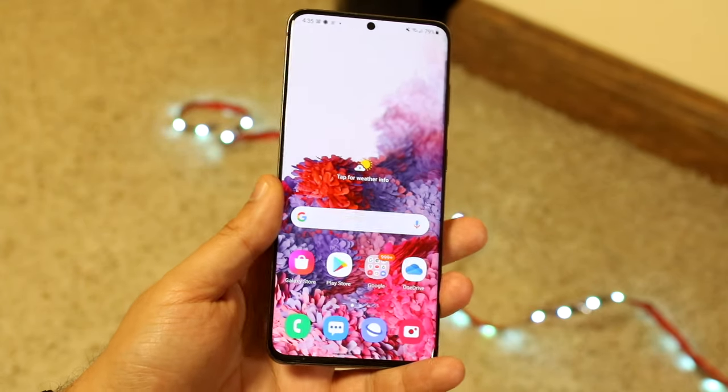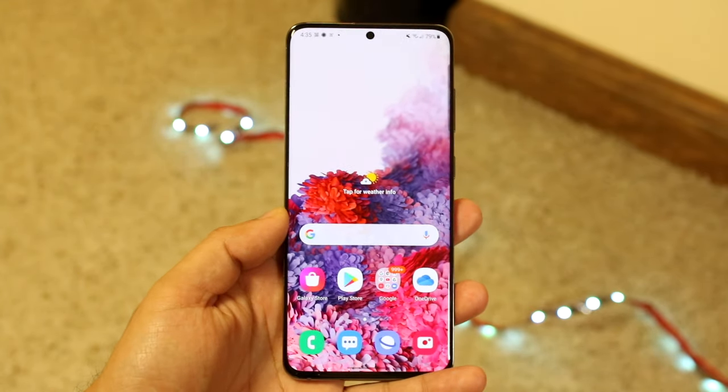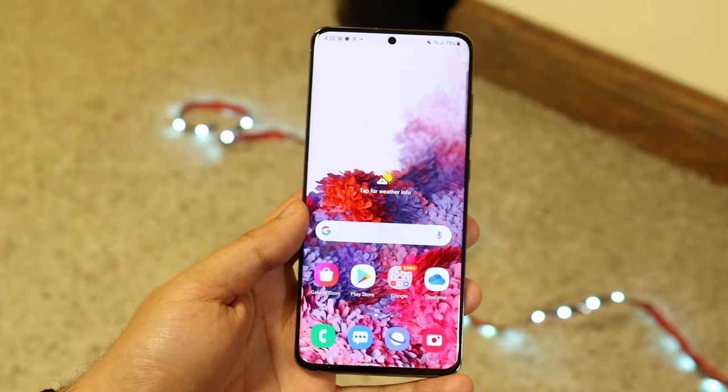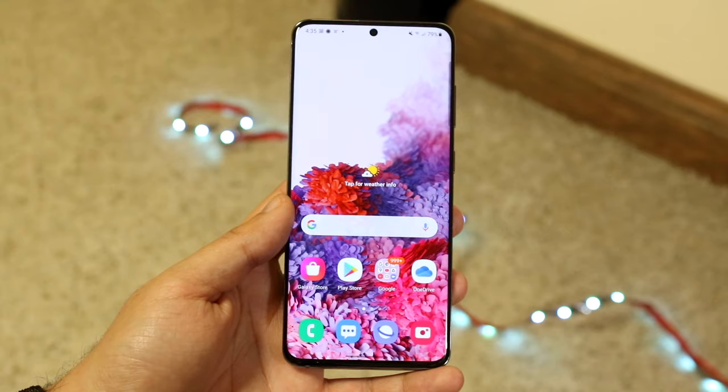You want to figure out first of all which type of Android phone you have, since there's like 40 billion of them. In my case I do have a Samsung Galaxy S20, but really with any Android device the process is pretty much the same thing.